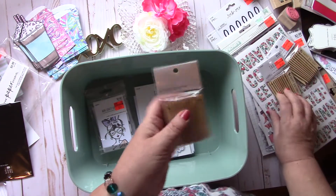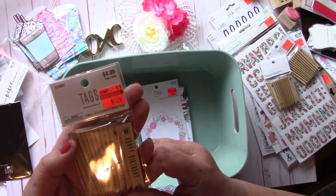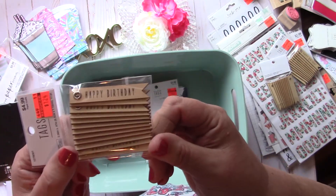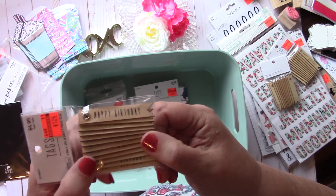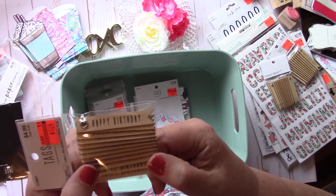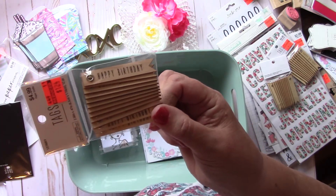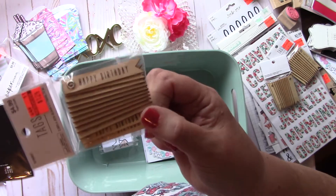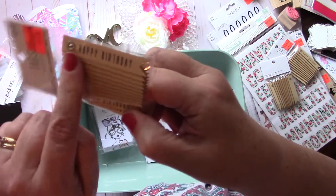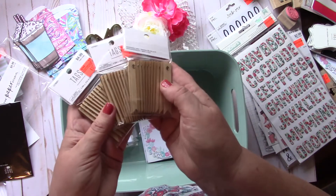Then I picked up these little wooden tags. These had been $4.99 and I got them for $1.24, and they all say Happy Birthday. But I thought you could put some chalk paint over them, make them any color that you wanted, and put any kind of little labels — you know, we always have labels from the sticker books from Michael's or Happy Planner or even the Dollar Tree. Put some chalk paint on those and you can put anything you want. They're plain on the back, so you'd only have to cover up one side. I picked up three packages of those.